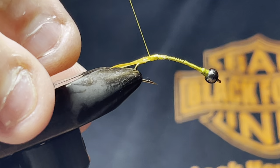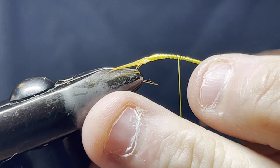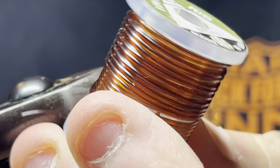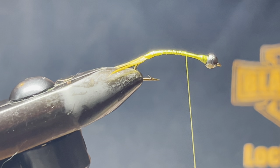Now get your wire — in this case I'm using something called a vinyl rib. It makes really, really good segmentation with these flies.